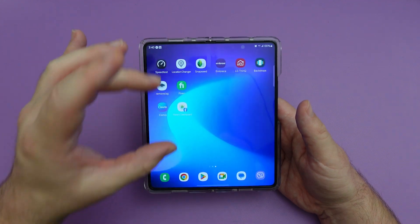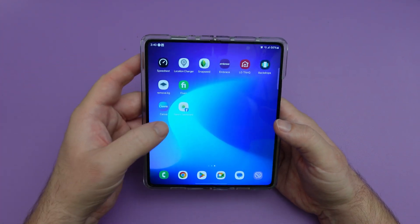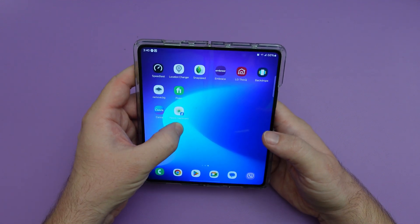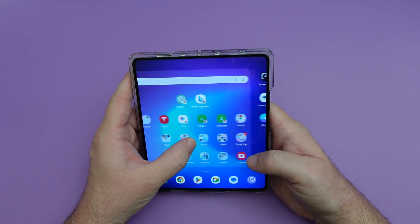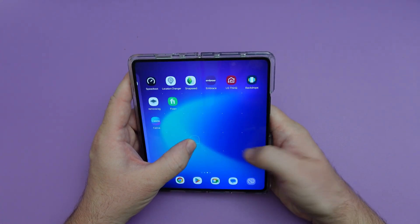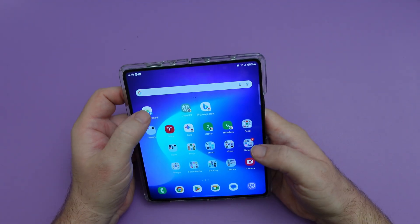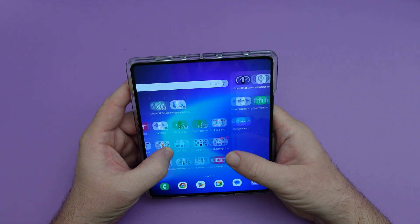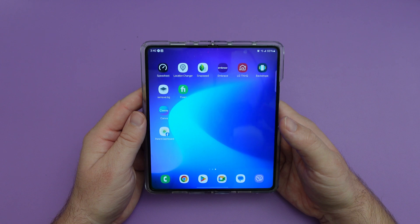You can also drag and drop things on your home screen to different screens. Say I want this smart dashboard — I'll press and hold it, drag it around, and then use another finger to navigate to where I want it. It's pretty cool that you can do that now to move things around. If you're organizing your home screens, it might be a little bit easier.